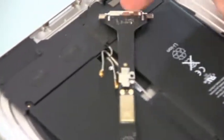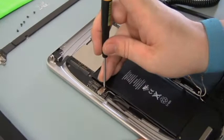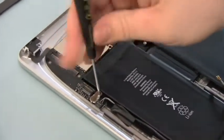At this point, there should be one remaining screw holding the logic board in place. Go ahead and remove that one screw.